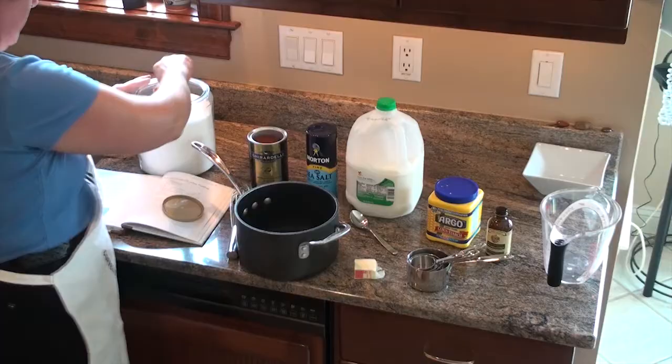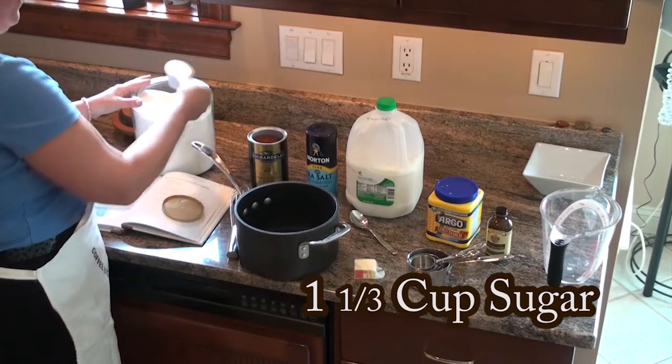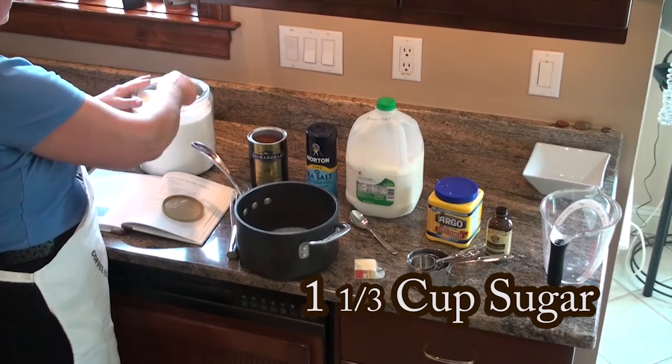We'll start with the quality sugar. We need two-thirds of a cup — so that's one and then two.